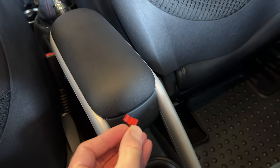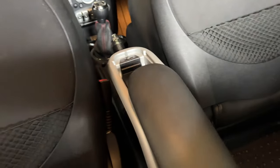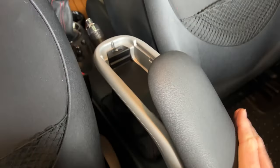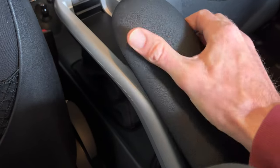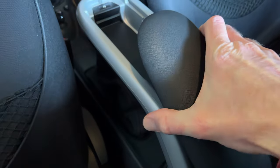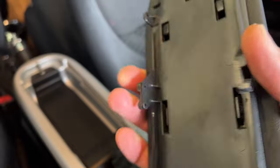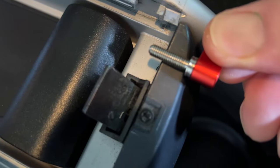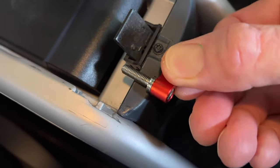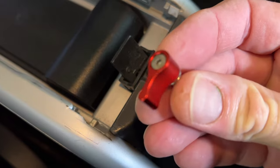I'm thinking we can probably just put two of them. First we just have to take this off — for anybody who doesn't know, it just flips up like that, and then you gotta be careful with it and it pops off. See, there's just these little latches on either side that fit into that groove. So what I'm gonna do is try to put one of these on either side, right there and there.